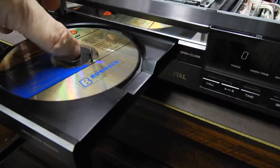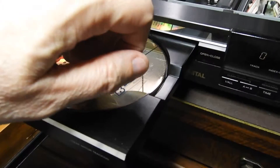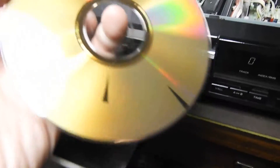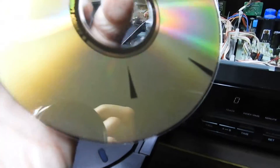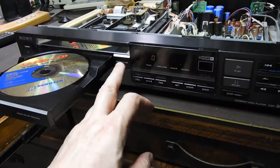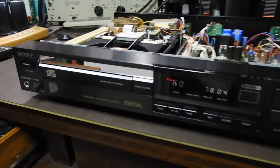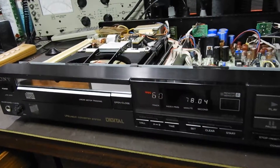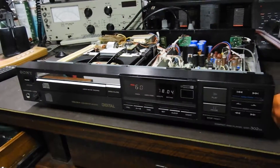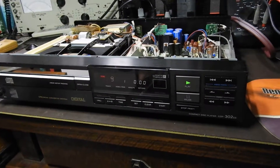What I want to do — instead of my usual test discs with interruptions in the data layer and black dots — is use this similar disc, only it goes up to three millimeters. It's a German Burrush CD. I'll turn the level down a bit and go to track nine, which is equivalent to what was then the maximum.